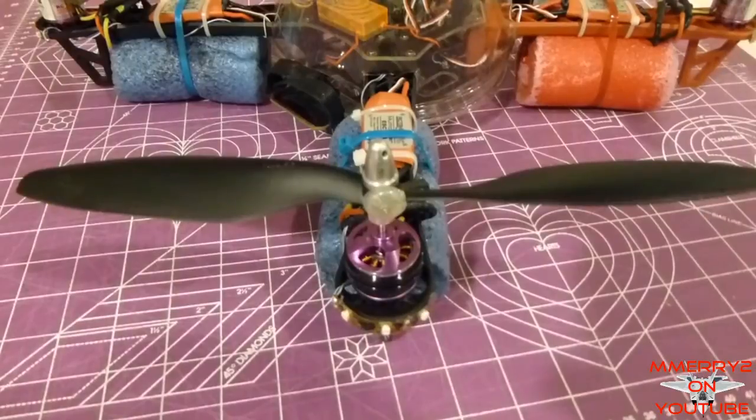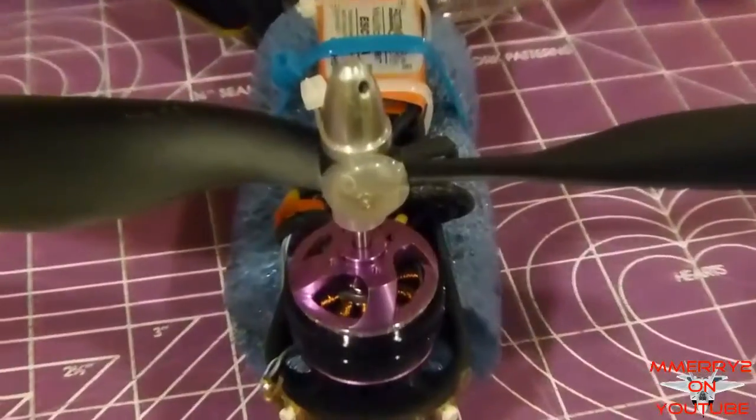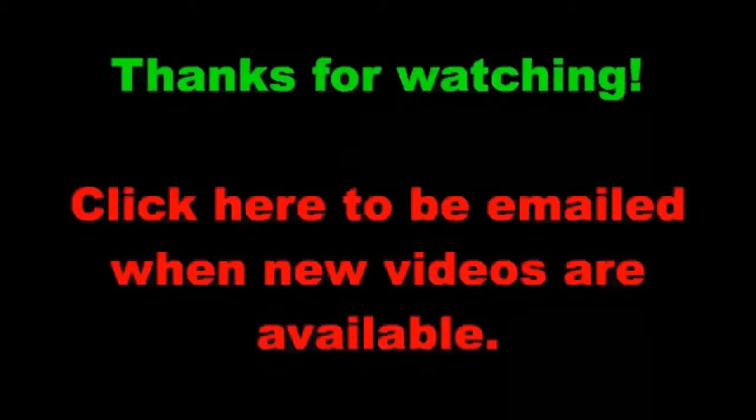I wouldn't suggest using these props on your multi-rotor. Hopefully I can get my money back on these; if I can't, I guess I can rebalance them and still use them. Thanks for watching, and don't forget to subscribe to get reminders for future videos.